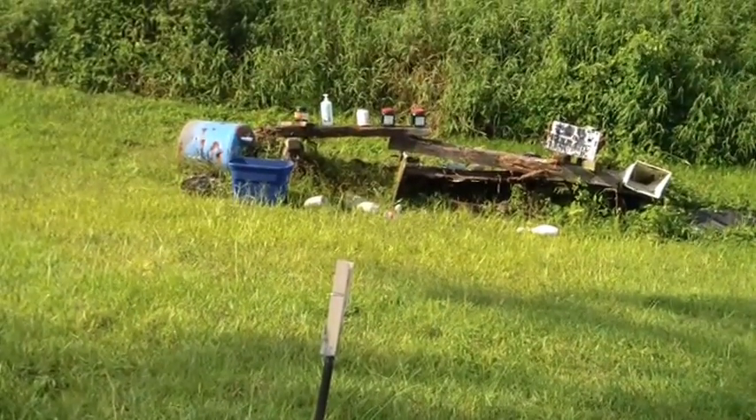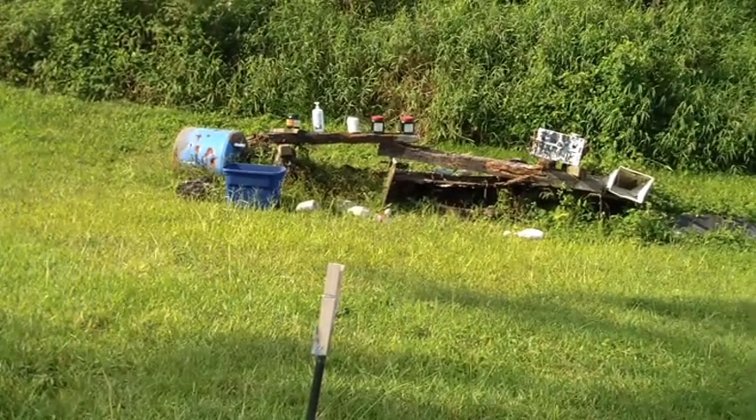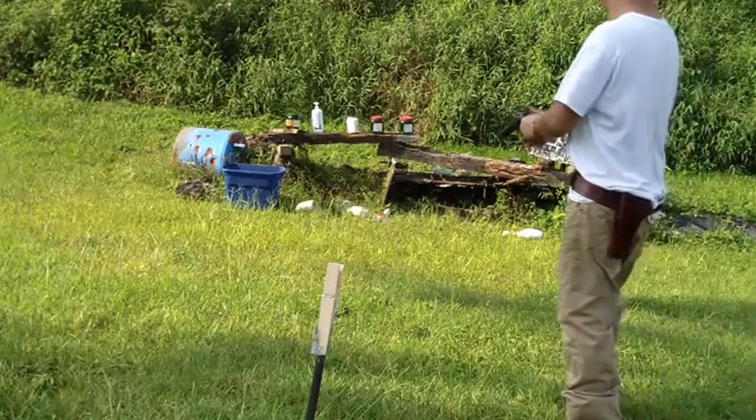There are my bottles — no steel plates today, just the bottles. Go ahead and lay this Rooster Shooter down on them, see what happens.